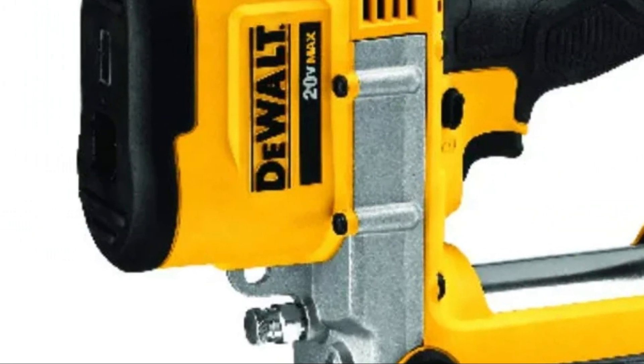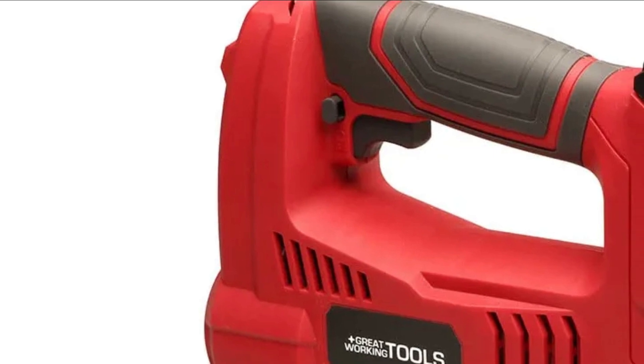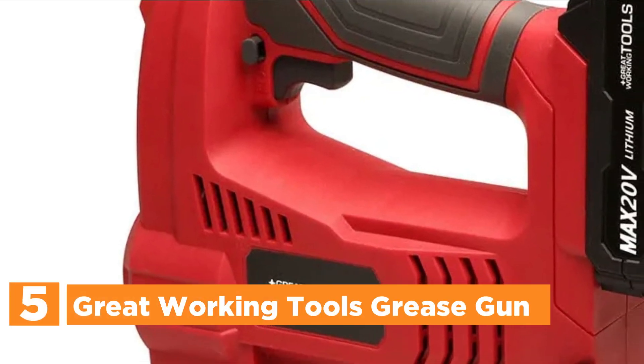So, let's get started. Starting off our list at number 5: the Great Working Tools Grease Gun.